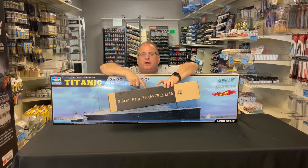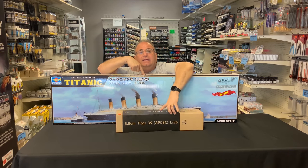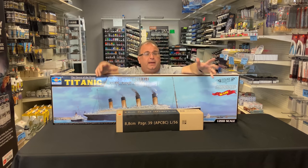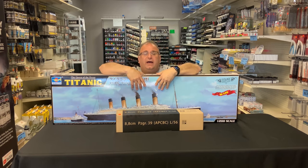We do have them available, as well as the Titanic. The Titanic is available now on our website — we have a great price on it — and we also have them here in the store. So let's take a look inside these great kits and get started.